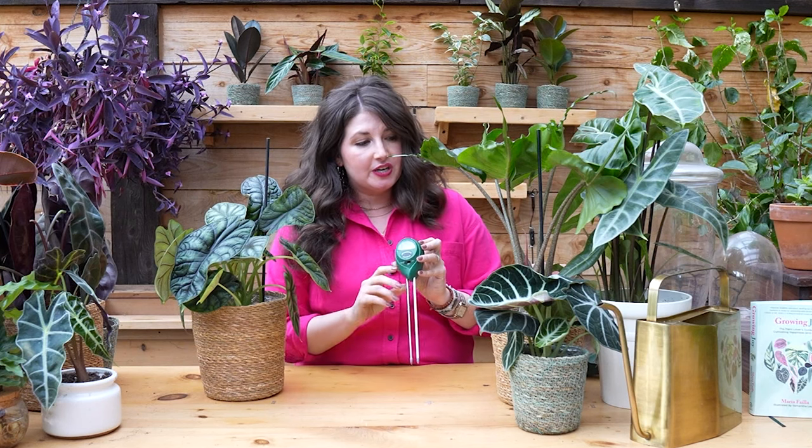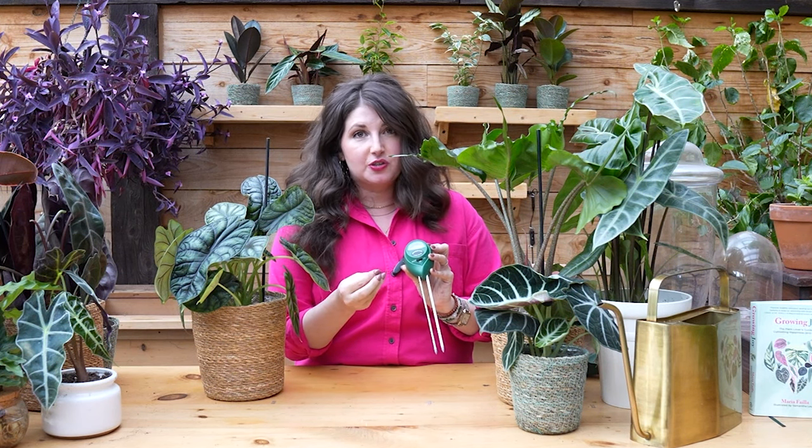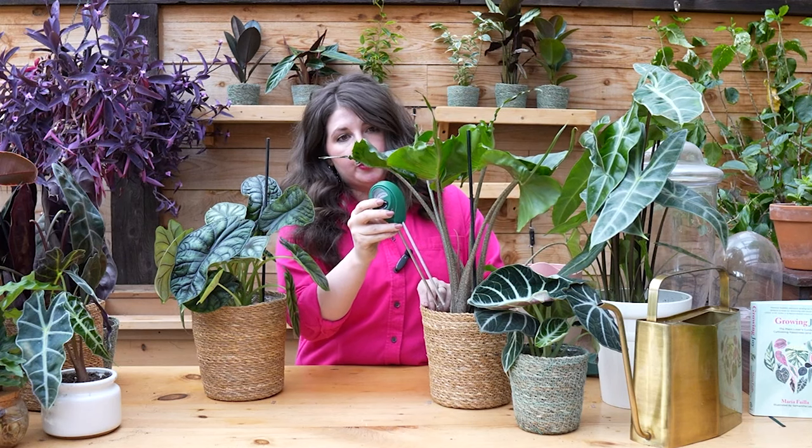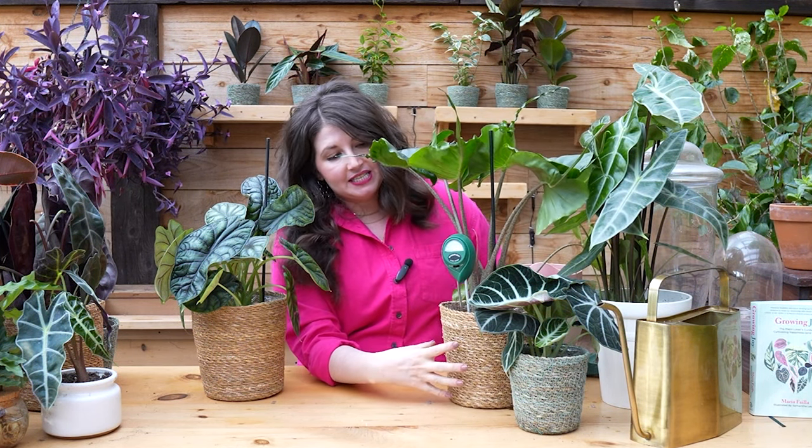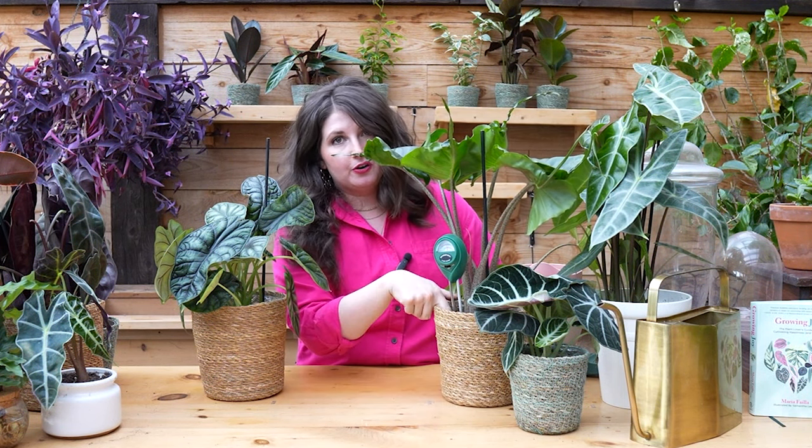If you struggle with understanding moisture, here are a couple of ideas. Number one: moisture meters. If you've never seen one, it's a device that measures how much water is in the soil — you put it in and it reads the moisture level. The beauty is that a pot has a lot of soil going all the way deep down; the top might feel dry while a few inches down it's still pretty moist. I personally don't use these anymore, but when I was getting started as a plant parent they were really helpful.